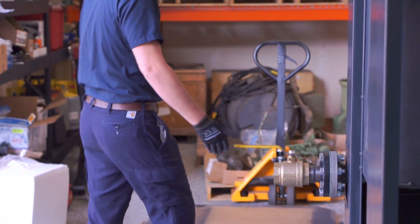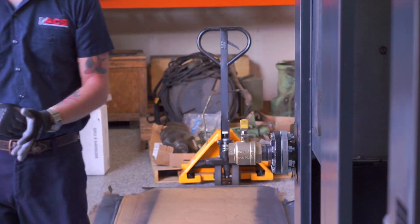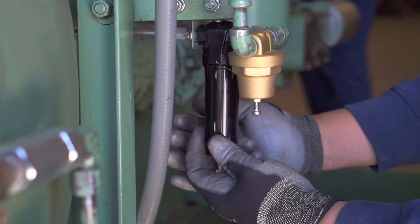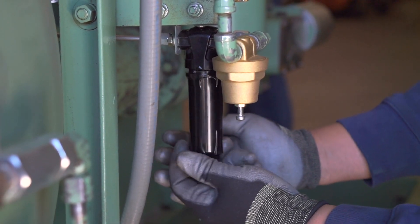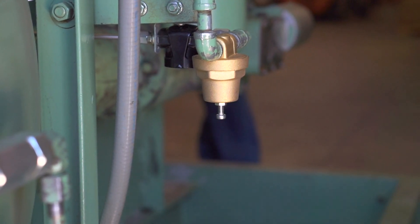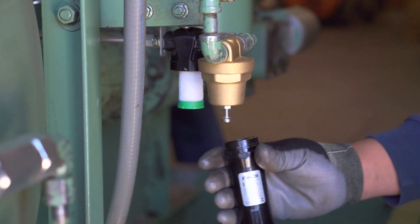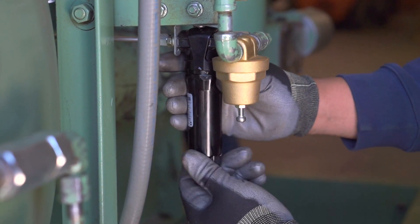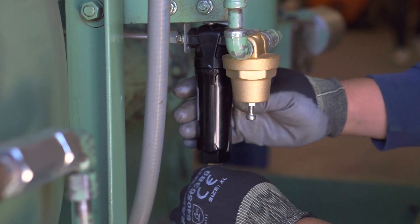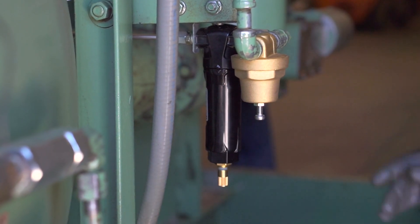The next safety step is to isolate the air system by turning the handle to the off position. Bleed air pressure off from the bottom of the coalescing filter housing. Remove the housing by unscrewing it. Next, remove the filter element. Install the new coalescing filter element and reattach the bottom of the filter housing by hand tightening until snug. Tighten the bleed valve and you've completed replacing your coalescing filter.